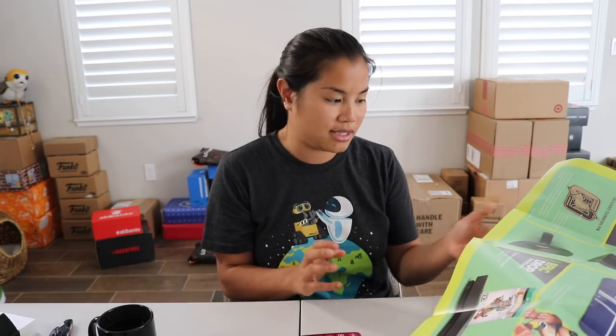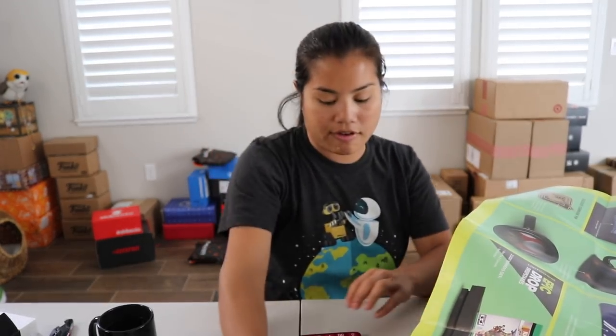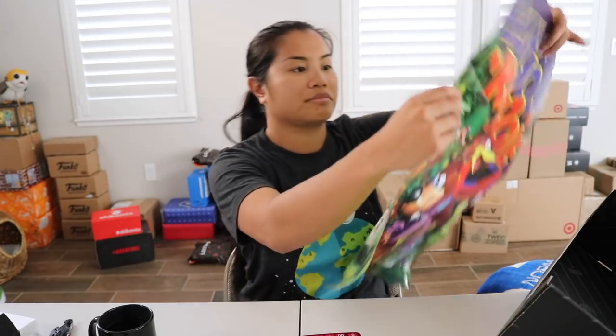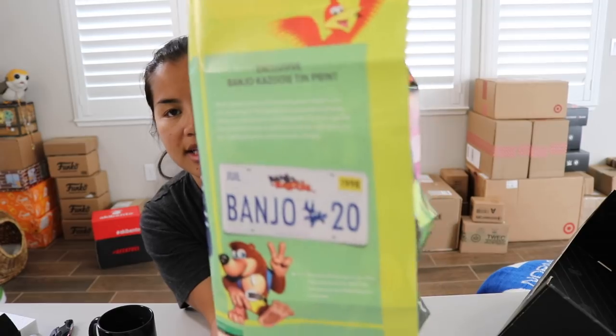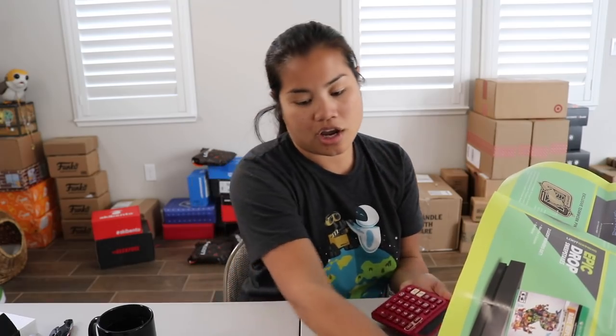Next we got our exclusive Mass Effect bath mat — the Normandy SR-2. Part of me wants to just use it anyway even though I don't play Mass Effect. It's a cool little bath mat rug thing. Not the best quality, but decent — I'd give this $10. We have our exclusive Teamwork pin — the theme was Teamwork — I'm going to give that $5. I actually like that pin. The missing item is a tin print, like a license plate print from Banjo-Kazooie, which I'd also give $10. So without that item, this box is worth $34. With it, we get $44 worth of value.